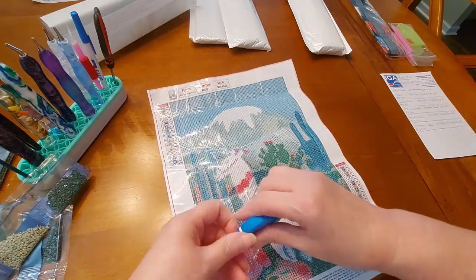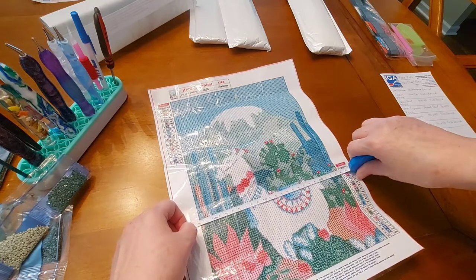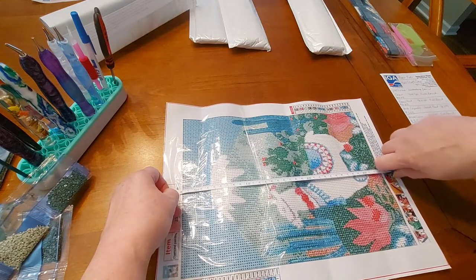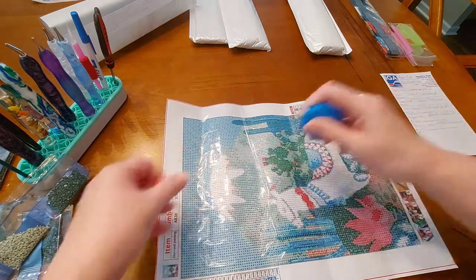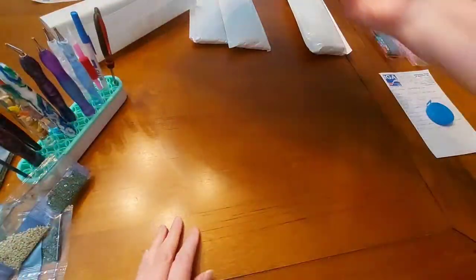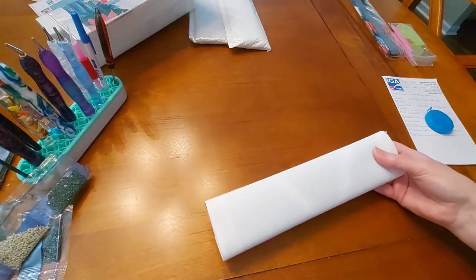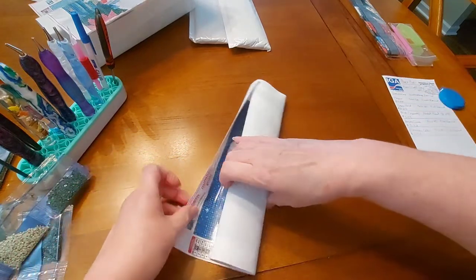It says 30 by 40. It's just shy of 24 inches — about 33 and a half. Interesting picture. I like llamas, so I went for that. That one there is called Mountain Lake, and it's $6.52.